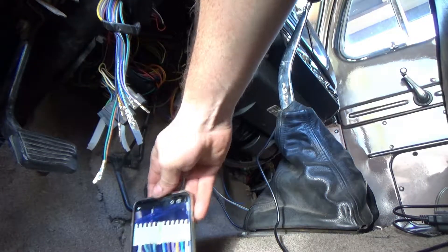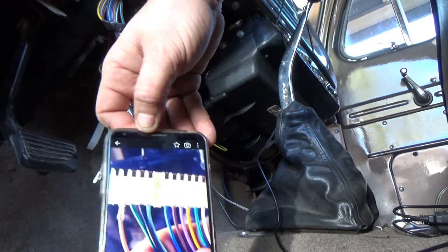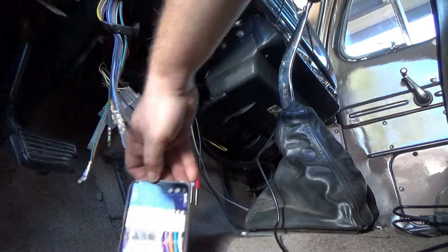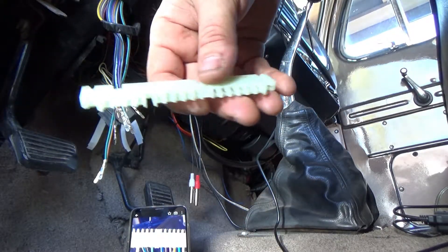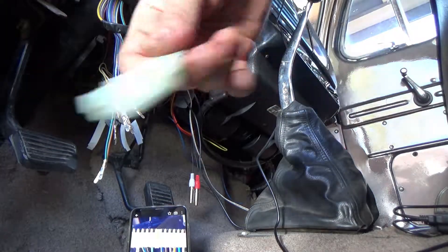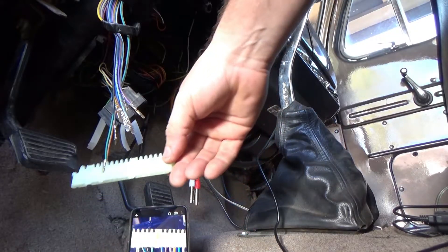Sorry about the noise back there - there's a guy cleaning up his yard. What you see here is my photo of the pin-out before I took it apart. I figured I would just show you how easy it really is to put these things in. So there's our orientation.